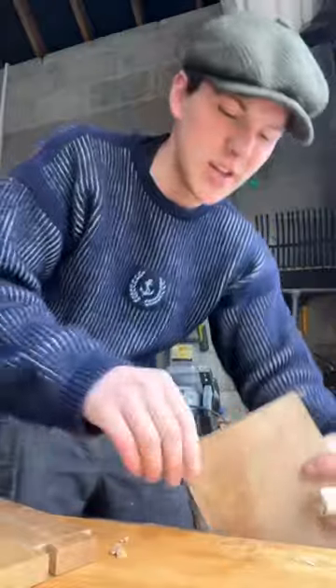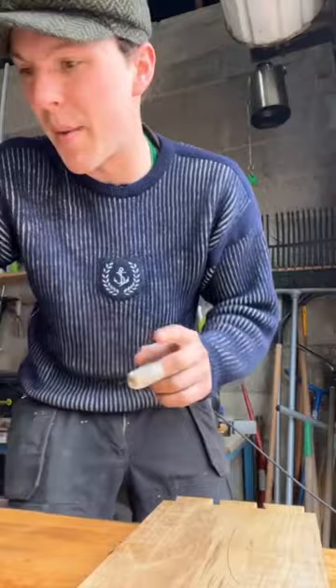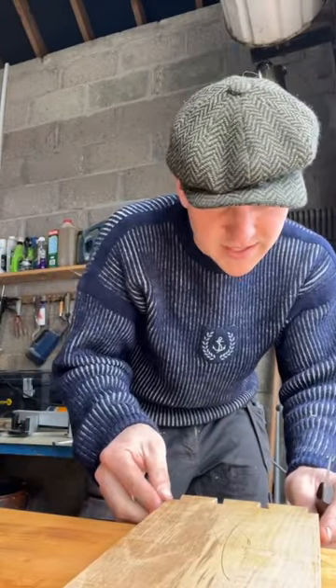So with the dovetails cut, it's time to cut the pins. To start them, I'm gonna throw this fella into the vise here and then grab my marking knife again and basically scribe the shape of my dovetails onto the end here.